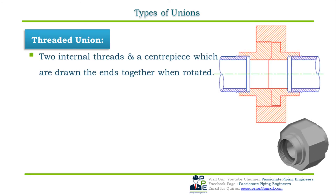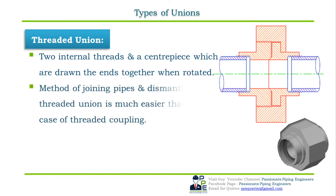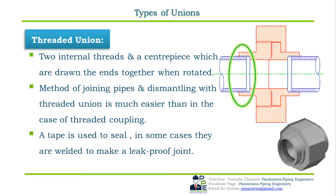A threaded union also has two integral threads and a centerpiece which are drawn together when rotated. The method of joining and dismantling pipes with a threaded union is much easier than with a threaded coupling because the two pieces are not screwed into one another — they are screwed into a third piece. So when one pipe needs to come apart, the union simply screws onto one pipe completely so the other pipe may be removed without unscrewing other pipes in the system. A Teflon tape is used to seal the joint; in some cases they are also tack-welded to make the joint leak-proof, only in non-arterial areas where frequent dismantling is not required. Pressure classes are 2000, 3000, and 6000 rating.